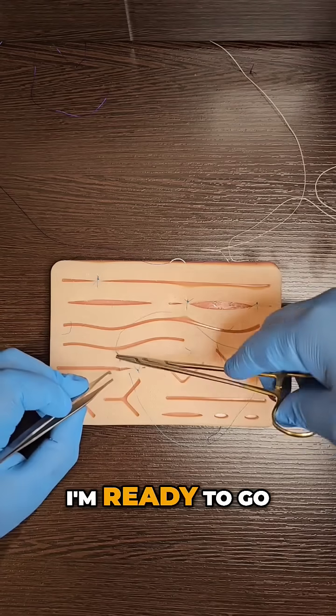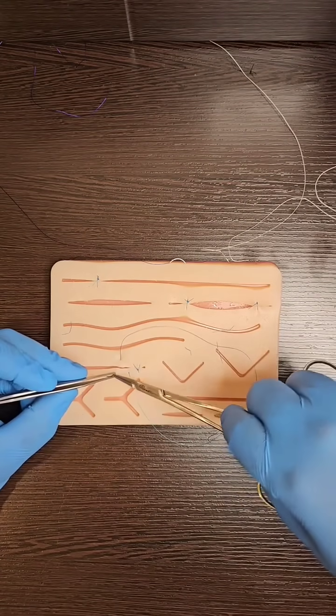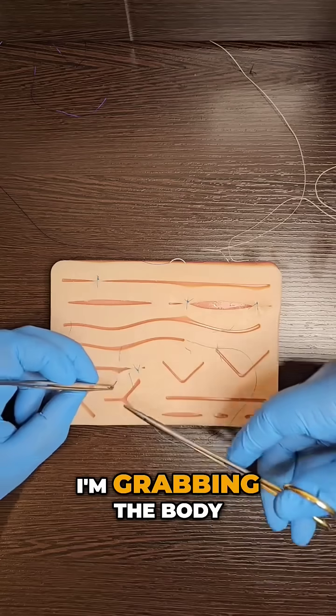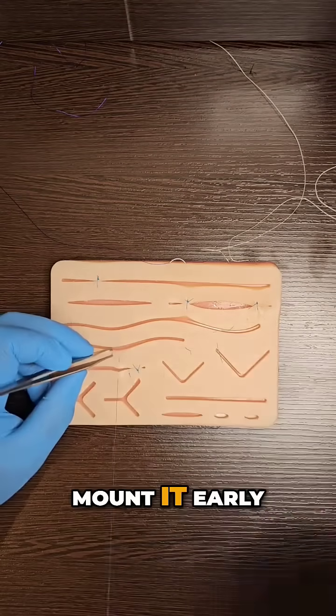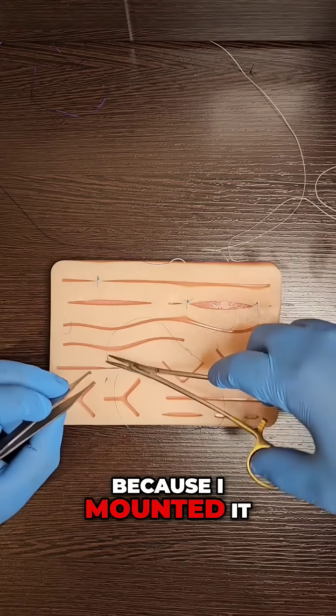I'm ready to go. Push it through. I'm not grabbing the point, I'm grabbing the body. Mount it early, pull it through. I do not need to readjust the needle because I mounted it exactly where I wanted it.